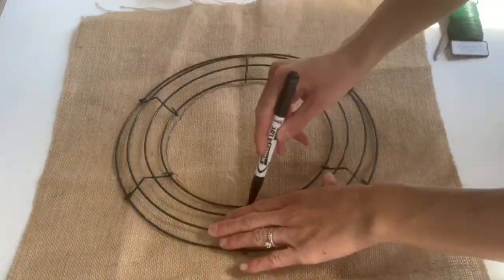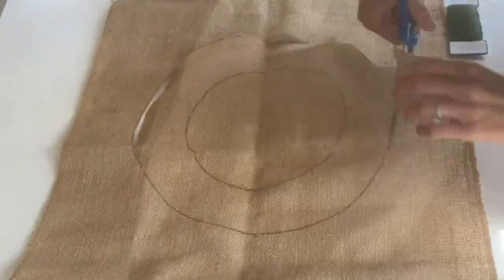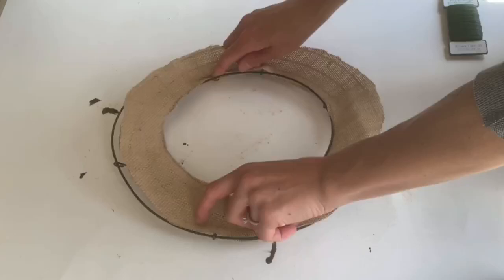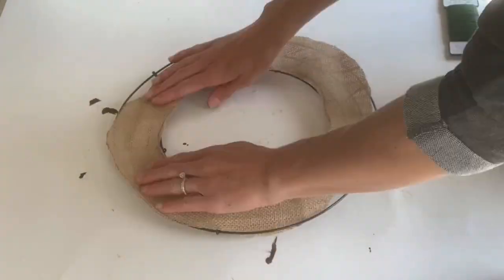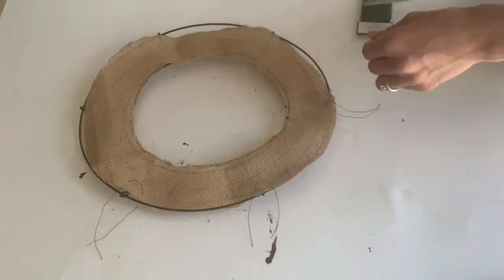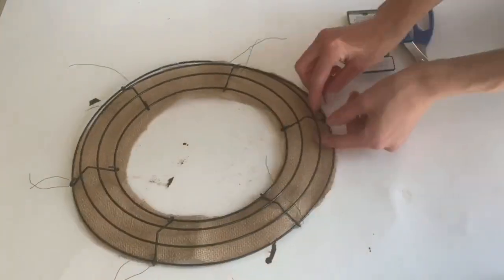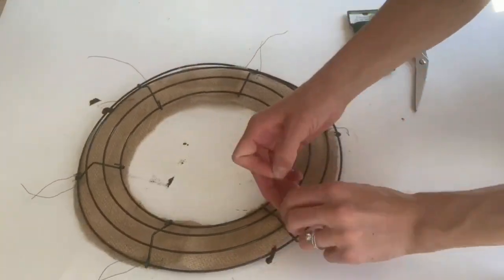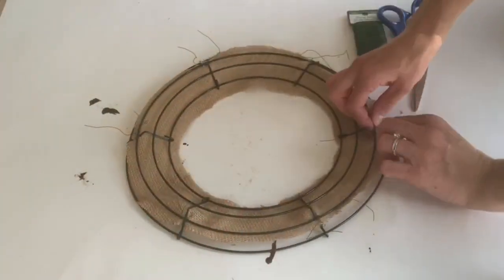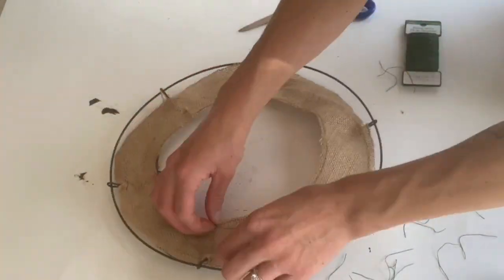I then took this wreath frame that you can also grab at the Dollar Tree. I had this piece of burlap and I just traced the wreath frame and cut it out. You can use any material — I just had the burlap on hand. Then I laid that on the inside of the frame, and using some floral wire, I went around the frame and attached the burlap. I did this because I needed some kind of barrier on the inside of the frame. I have seen wood wreath rings that you can use in place of this wreath form as well. Once I had it attached, I went around and cut off any extra material hanging off the edges.